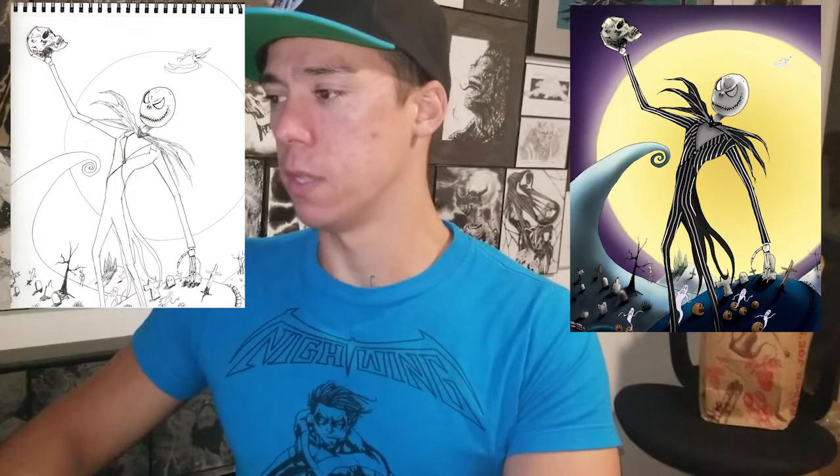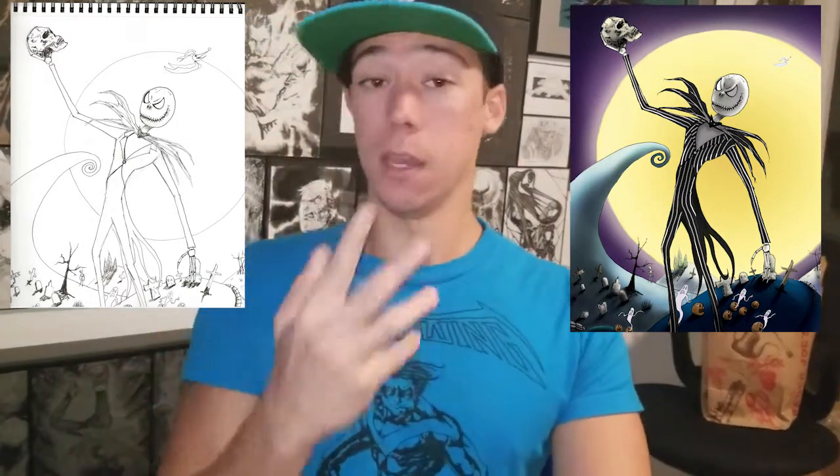The last assignment was making a simple environment, a simple landscape setting, applying the things we learned. So here are the creations I came up with. We had to do three landscapes, but before that I did the Nightmare Before Christmas Jack Skellington piece — a drawing I never finished, so I scanned it into the computer, colored it, and here it is.